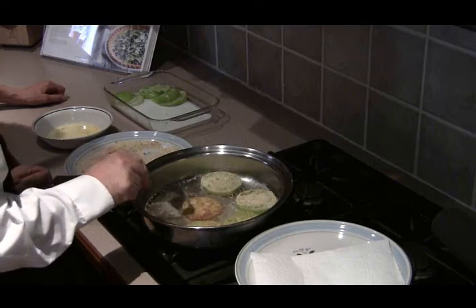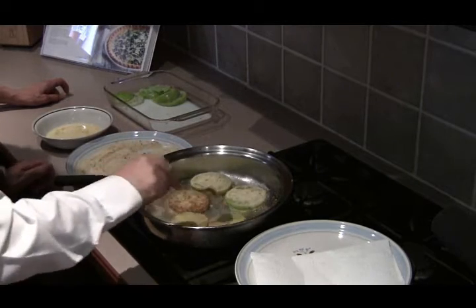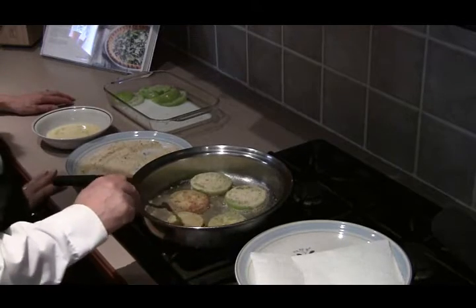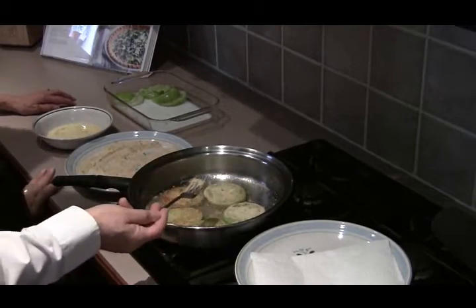Oh, look at that — that looks great. That's how you want it to look. Then we'll take these, drain them, and go back to the island and I'll show you how to plate them.